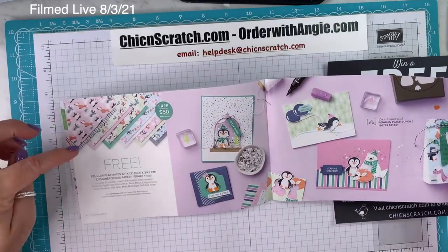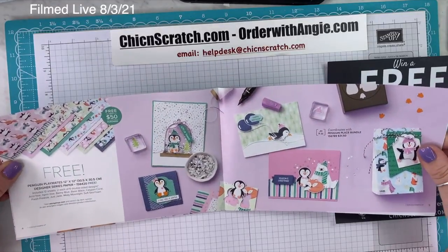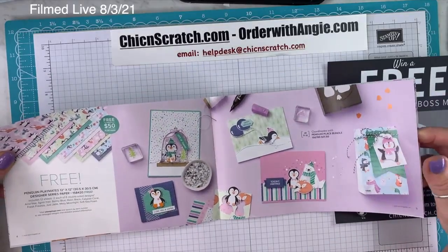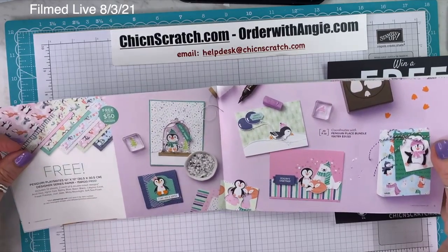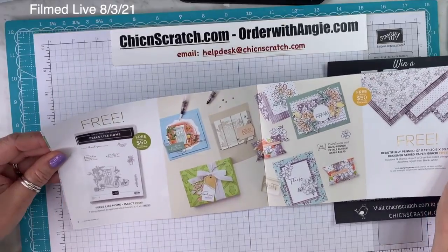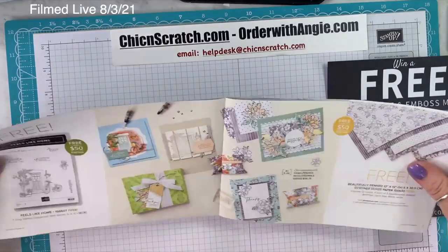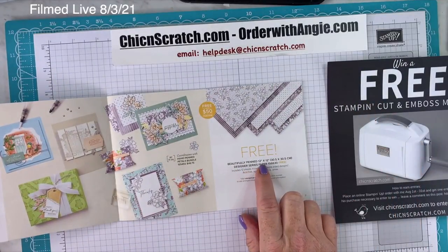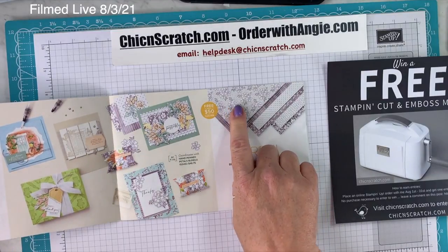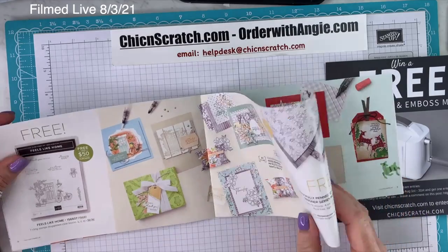On page four, you've already seen me use the Penguin Playmates paper — that's probably my most favorite item in here. Page four and five is the Penguin Playmates paper. I did get all my paper shares ordered this morning. On page six, there's the Feels Like Home stamp set — that's free with a $50 order — and the Beautifully Penned Designer Series paper that you can color with your Blends, also a $50 item.